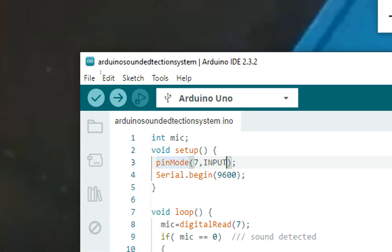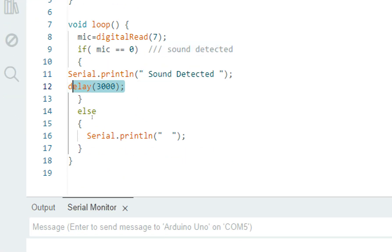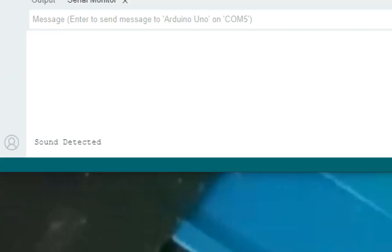We initialize that pin as input, take a variable, and store the value coming from the sensor. The digitalRead command gets the value from the sensor pin, and then we check whether sound is detected. If a zero is received, we display 'sound detected' on the serial monitor, and it remains there for three seconds, then sends an empty line.